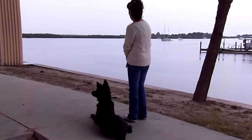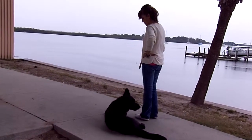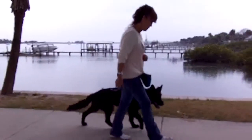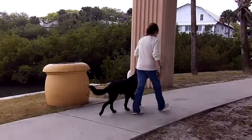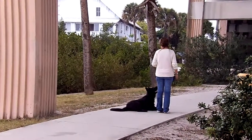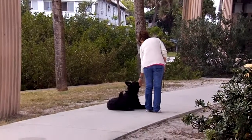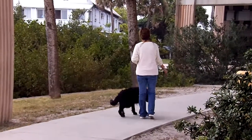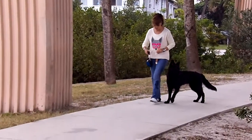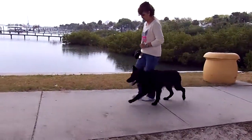Oh, she sees a penguin. Heel! Heel! Heel! I'm really having to push her with that neck, which makes me think maybe my collar is a little tight.